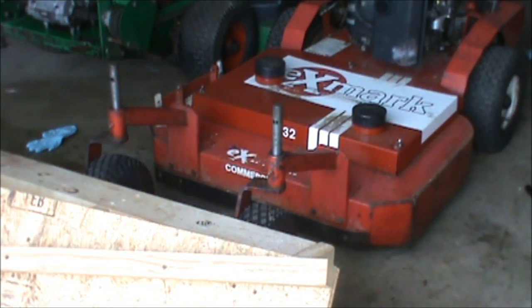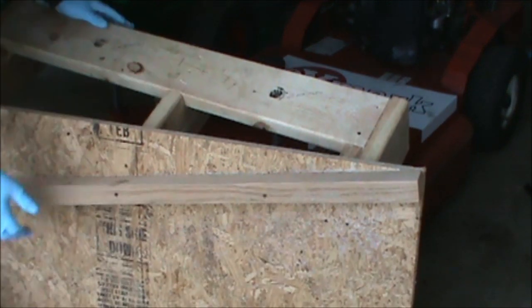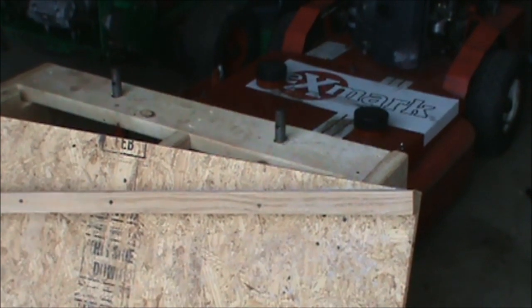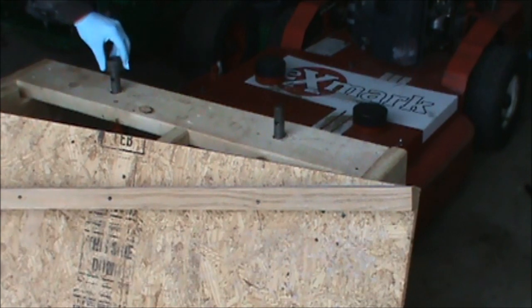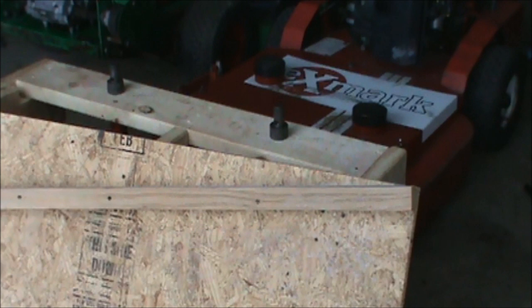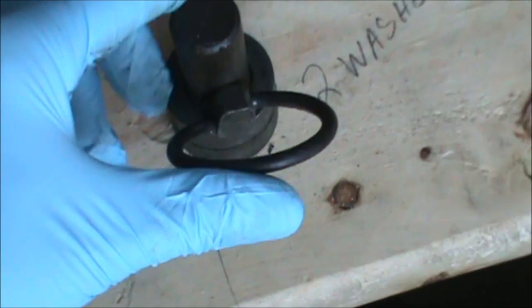Once you have those washers removed, I set up the plow so it just sits on these pins. You don't need any tools for this. You're going to put your two washers on each side like that and then lock down the pins. The pin slips into the hole here, just like that, and then it locks over this way — no tools required.